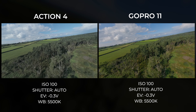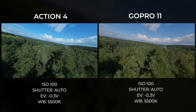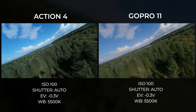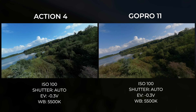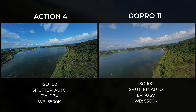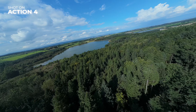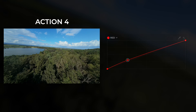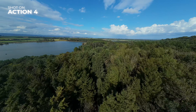This is our first color comparison flight. The Action 4 is shooting in D-Log, so we're doing a quick Rec 709 transformation followed by a contrast adjustment to the GoPro 11's footage to get both shots looking closer to life. You can see both cameras definitely process color differently. I personally prefer the blue hues of the Action 4 — they feel true to life. The GoPro 11 has a bit of a magenta hue towards the sky, while the Action 4 has more of a colder green hue in the foreground. A simple RGB curve adjustment — pumping a little red into the midtones — gets the GoPro-looking green tree color with the natural-looking sky from the Action 4.